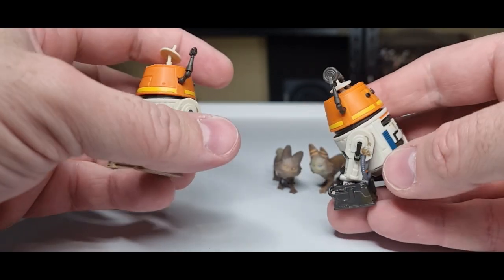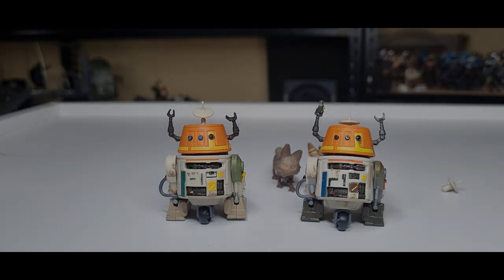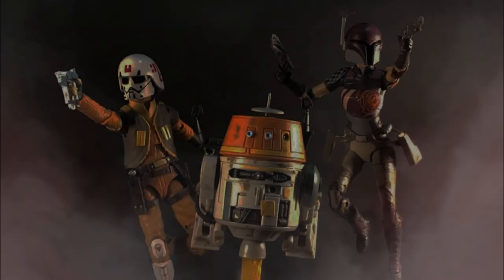Stay tuned for more reviews — we'll be back very soon. Until then, may the Force be with you, always.